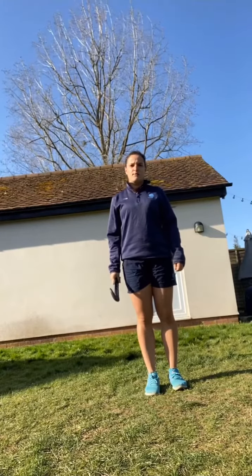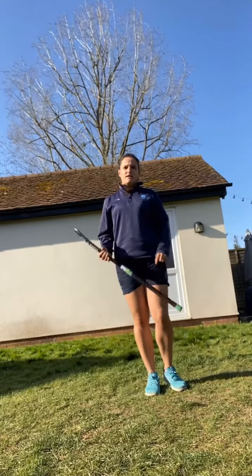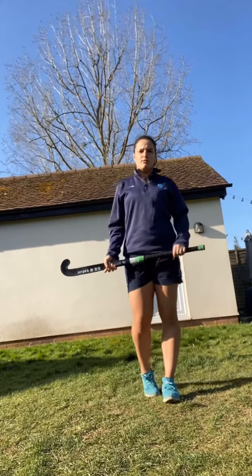Hello everybody, Miss Dalton here. I hope you're all keeping well. In the next 20 weeks I'll be sending you different Hockey Skills and Challenges that you're getting on with at home.